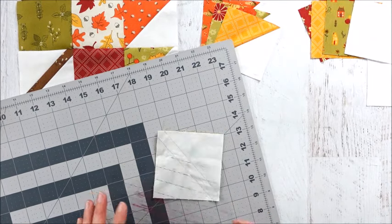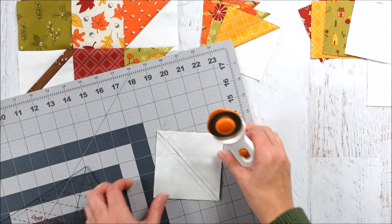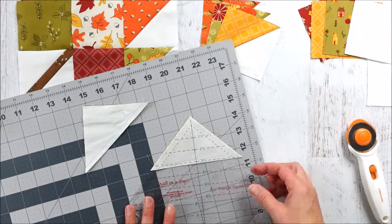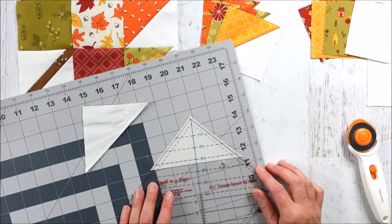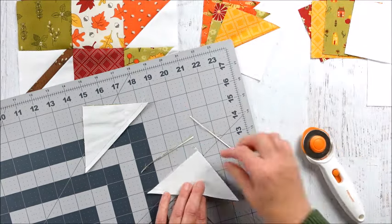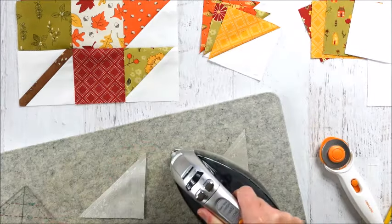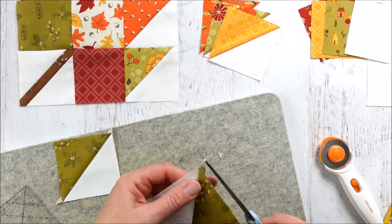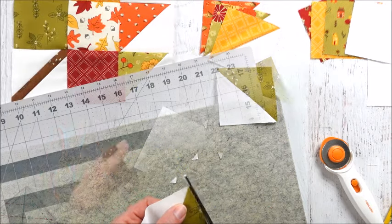Now we have our half square triangle. Take the ruler, line it up from corner to corner between the seams, and slice it right in half. Then we're going to trim up the square — we want it to be three and a half inches when done. Line up the three-and-a-half-inch marking on the seam and trim on the outside of the ruler. When you open it up, it will be a perfect three-and-a-half-inch square. Press these open, then trim off the little tails, and we'll have our half square triangles.